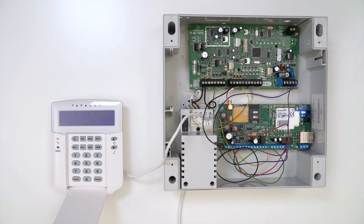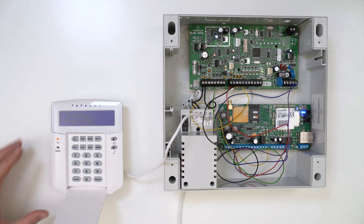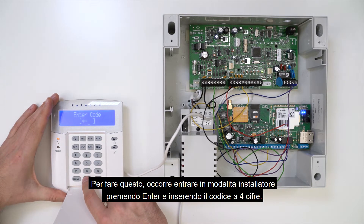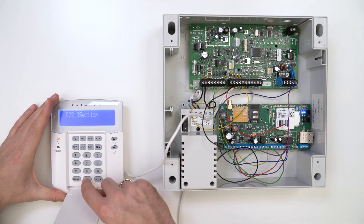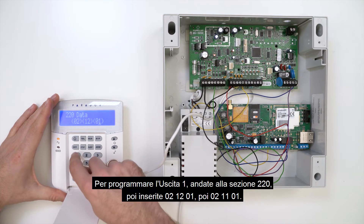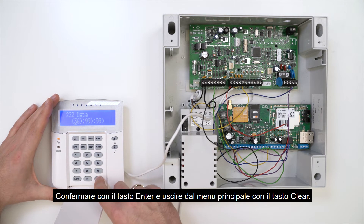The next step is to program the Paradox panel. To do so, enter Installer mode by pressing Enter and typing in a four-digit code. By default, the code is four zeros. To program Output 1, go to Section 220, enter 02-1201, then 02-1101. Confirm by pressing Enter and exit to the main menu using the Clear button.